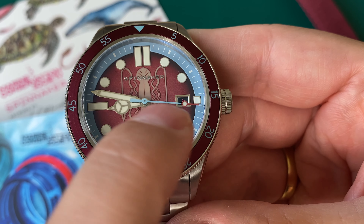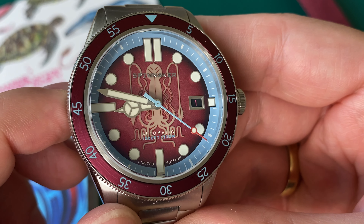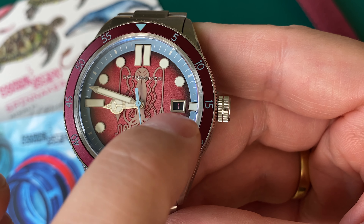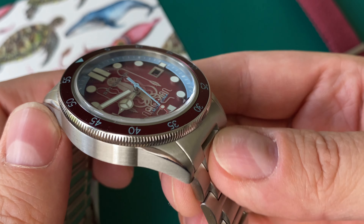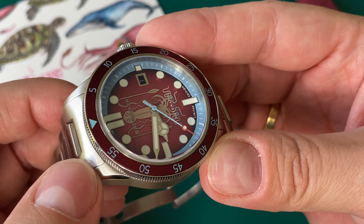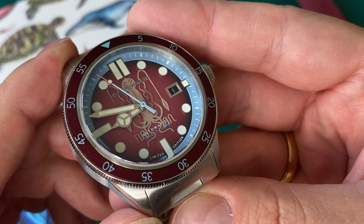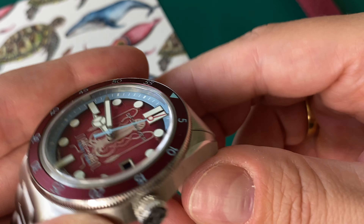The layout is fairly simple except for the face of the dial with this octopus artwork. You can see it reads Automatic, 300 meters water resistance, and limited edition. You get applied hour markings that are lume filled, Mercedes-style hands which are also lumed, and a seconds hand with a blue body and red tip. The rehaut features blue with minute and second markings, and there's a really cool date window that is inverted — black with pink writing — so a lot of color on this watch.